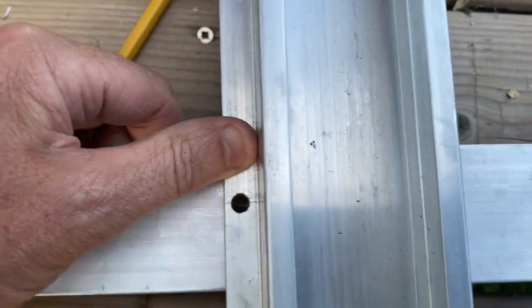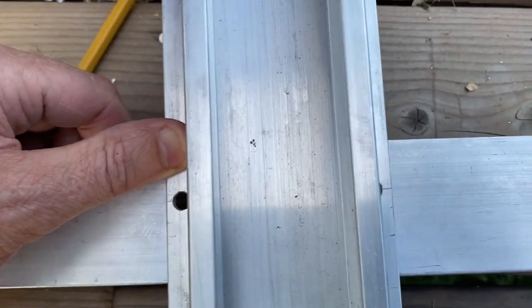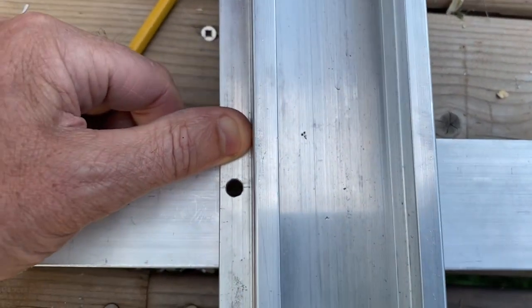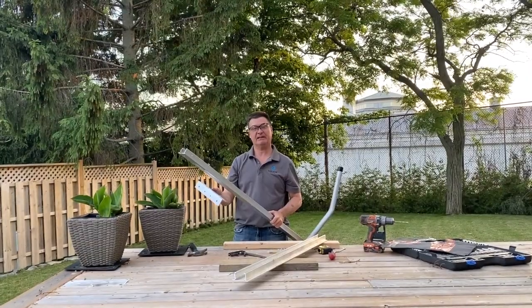There's that side, and there's that side — it all works out. Just take your time, mark it, use the proper tools and you'll get it right. Thank you very much for watching today. Happy paddling.